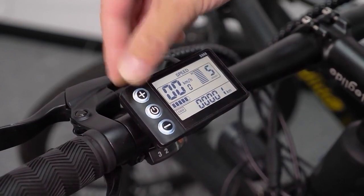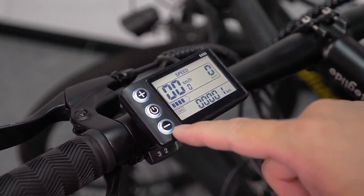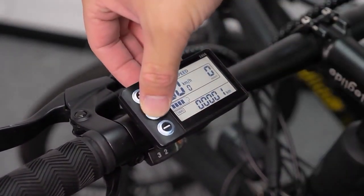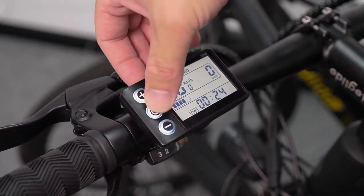You can press the plus button or the minus button to switch between different modes. Once we have the battery information, if you short press the power button, you switch among odometer, trip, voltage, and time.